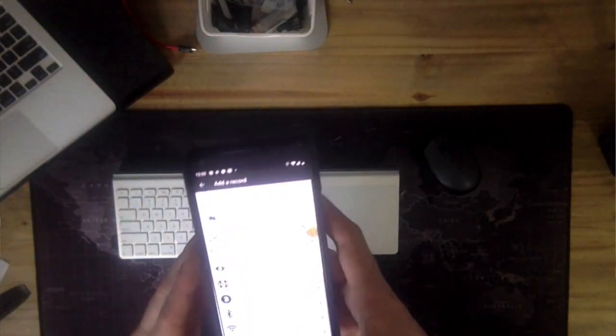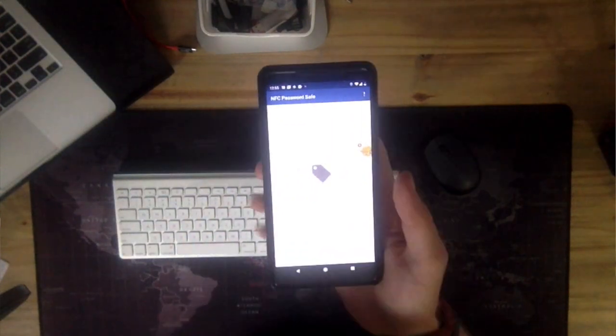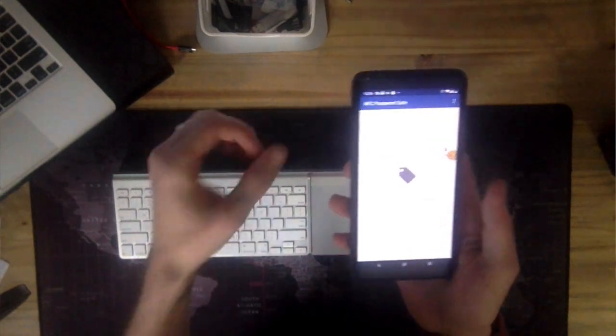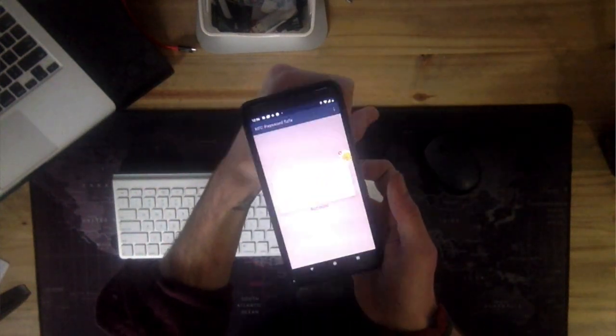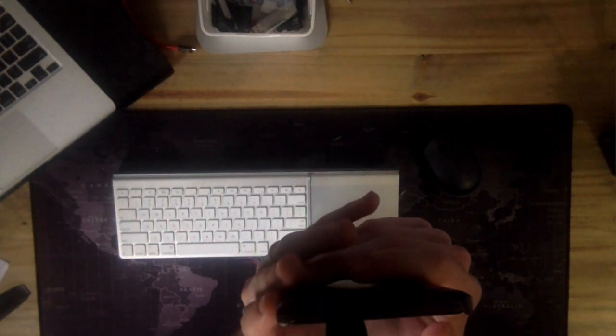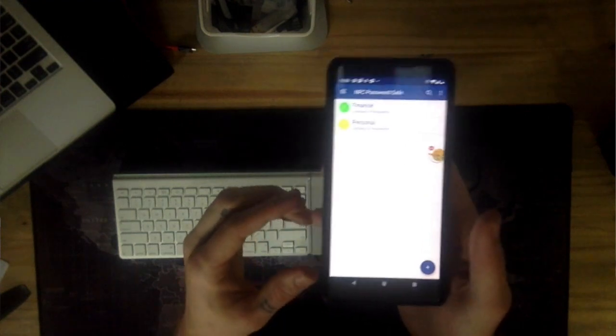The fun one is using the UID to authenticate myself to systems. I've got this encrypted file on my phone that does not sync with anything — it is only on my phone. It is encrypted, and to access this encryption, you have to scan as well as put in a pin. Then you can access some of the passwords that I like to carry around with me. If my phone's stolen and someone gets my pin, they still need this chip to be able to get to that file.